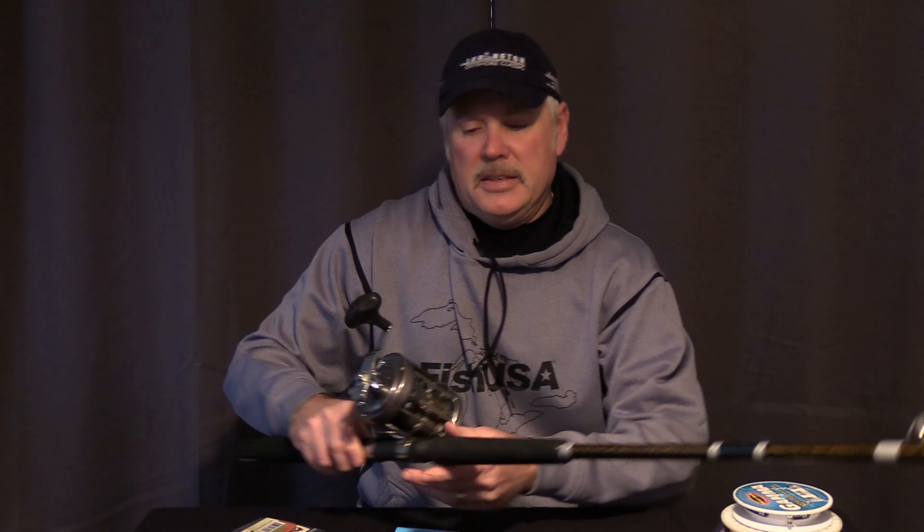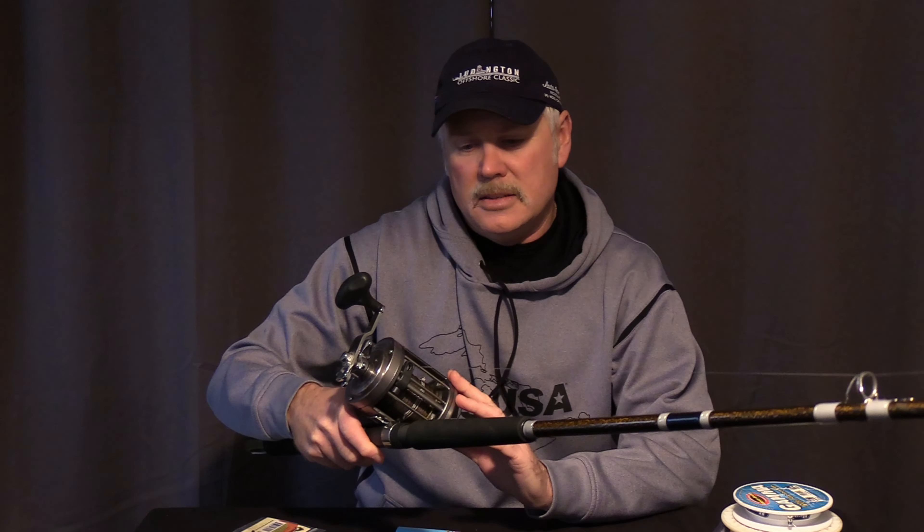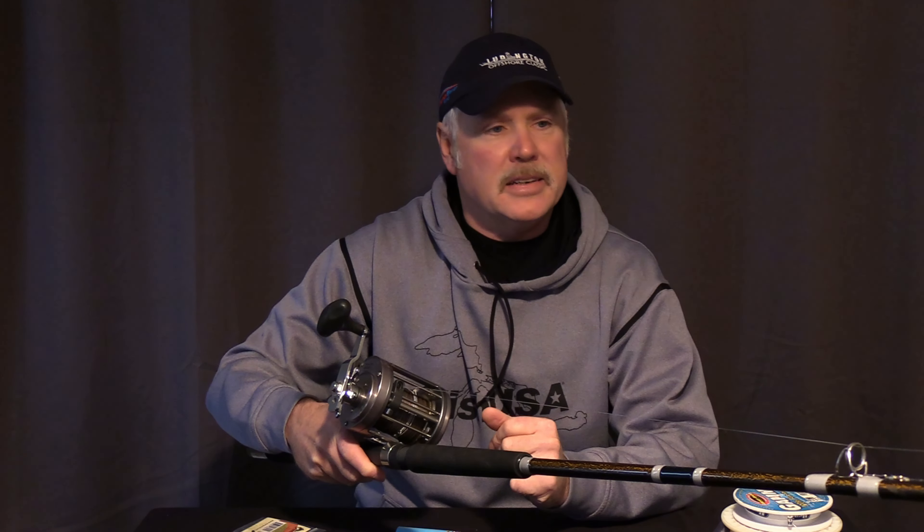Let's first start with the setup. My preferred rod is a Talora medium fast action trolling rod with either a 700 or 800 Dakota non-line counter trolling reel.